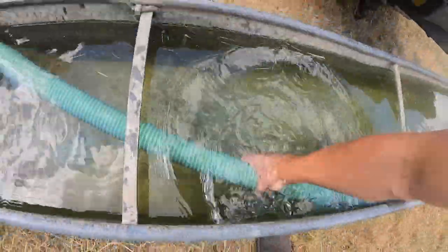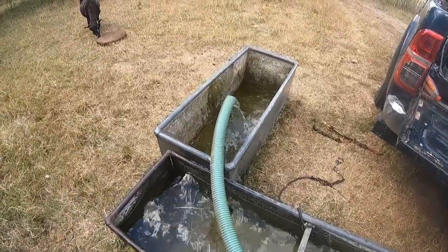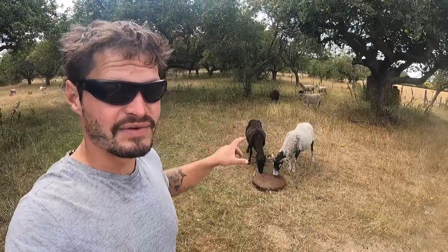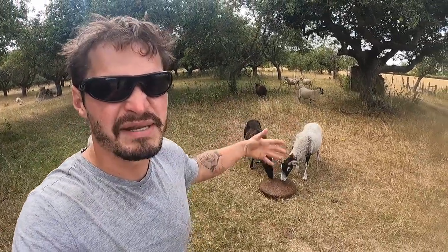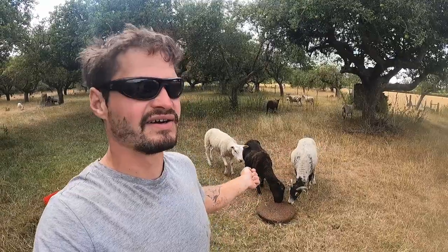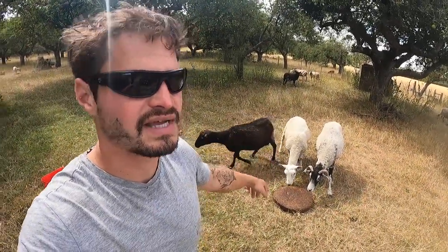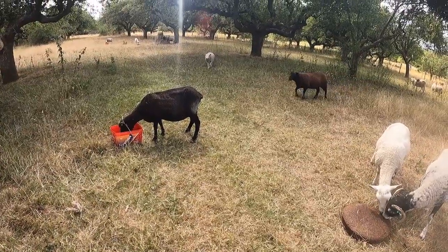We're overflowing now. This black ewe here - I bought her for £30 five years ago, and she's had twins, triplets, twins, triplets - so many lambs for us. This year she had a single and she's been a bit plain, and to me that's a sign that's her last lamb. But we're going to keep her lamb - the legacy lives on. Absolute hero. If I could have 500 of them I'd be sold. Lovely ewe lamb she had.